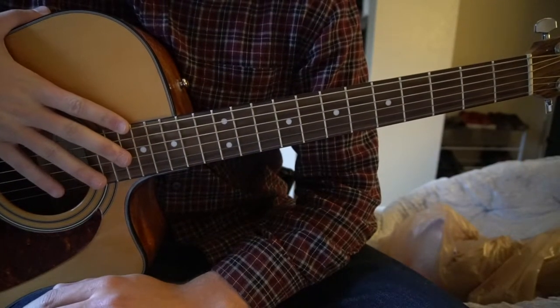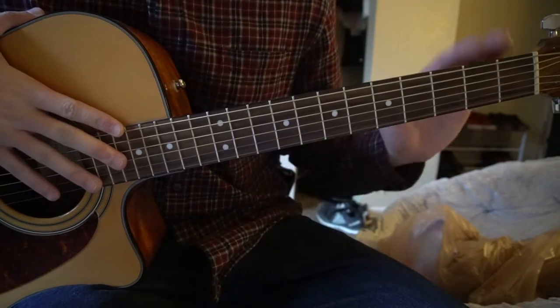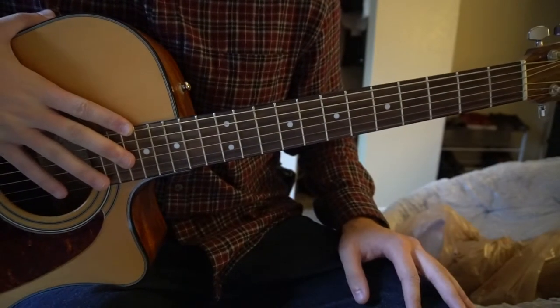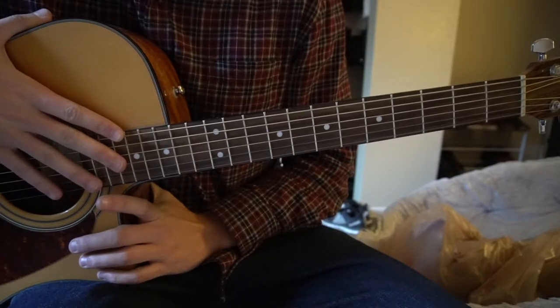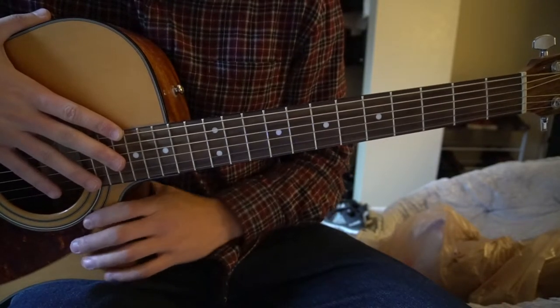Welcome to this tutorial on how to play Take the World by Johnny Swim. We're on standard tuning, there's no capo. I'll just be teaching you the picking pattern and the chord that goes along with that, and you can play it throughout the entire song.